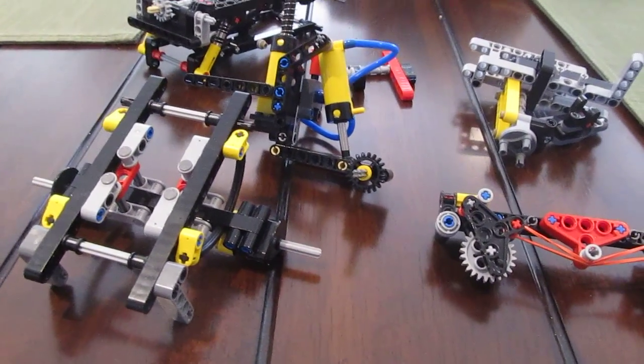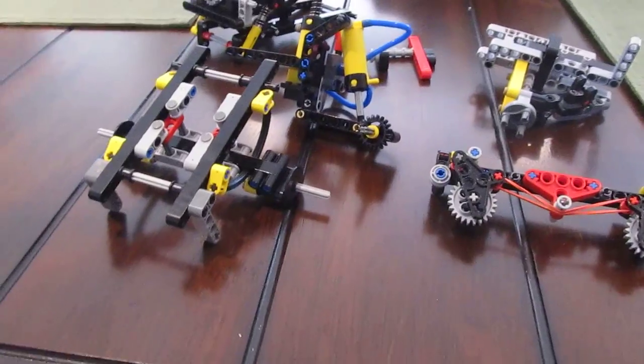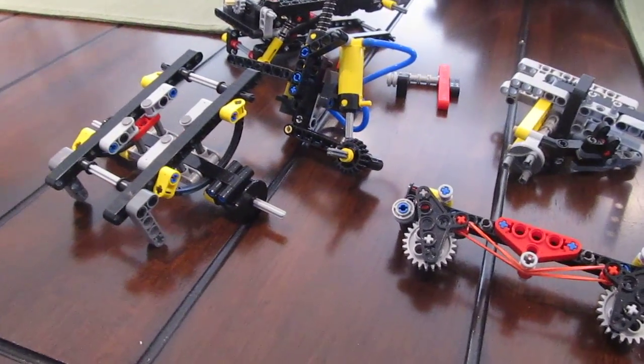Alright, welcome back guys to the final review on the suspension tutorial part 2. I'm pumped to show you all about it.